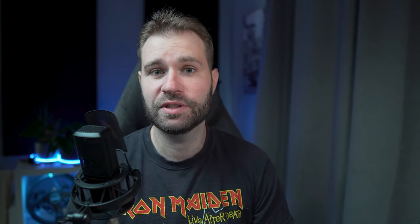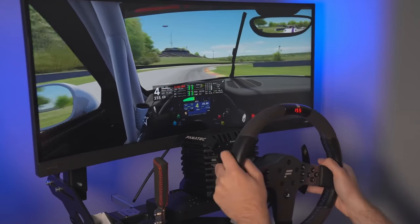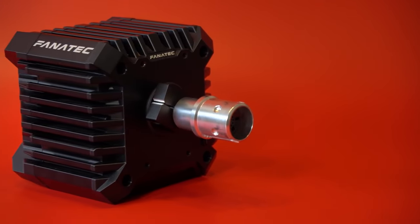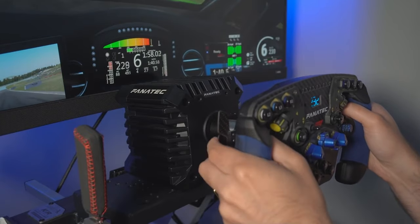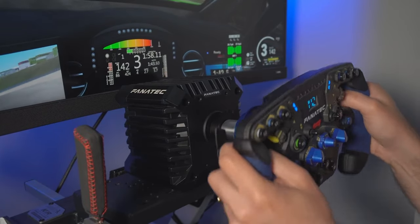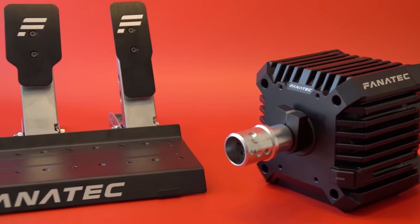The CSL DD will walk all over the Logitech G29 — it won't even be a fair comparison. It's a direct drive with 5 Nm, and you can upgrade to 8 Nm if you want. It's Xbox and PC compatible depending on the wheel. There's a bunch of ready-to-race choices starting at $399, and you also have the whole ecosystem with different steering wheels using the QR system — pedals, steering wheels, shifters, handbrakes and so on. So it is very flexible for Fanatec.